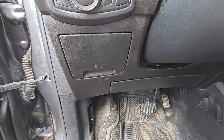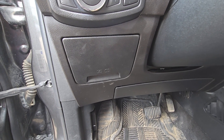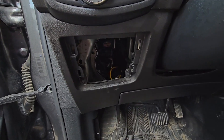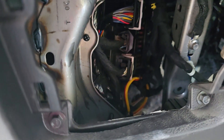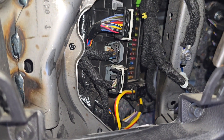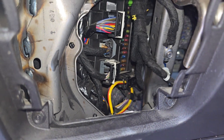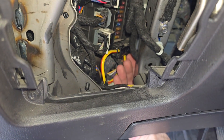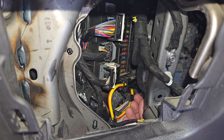The fuses you will be checking are in a small fuse box under the steering wheel. First, remove this cover by pulling it towards yourself. I'll zoom in and turn on the flash — deep inside you will see the fuse box. You can access it through this opening here or from down below if that's easier. It's a bit tricky to access these fuses, but it's doable.